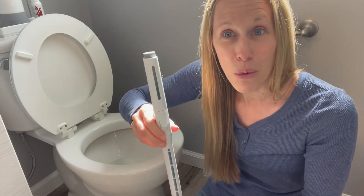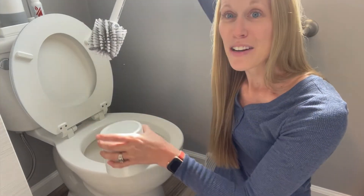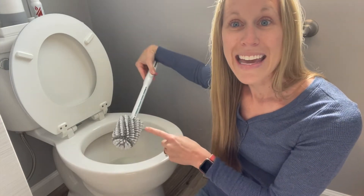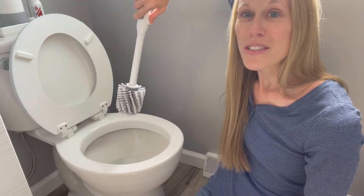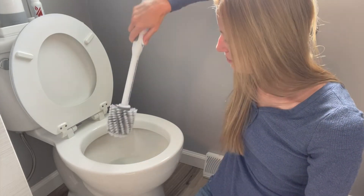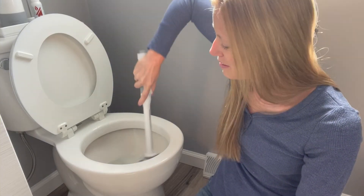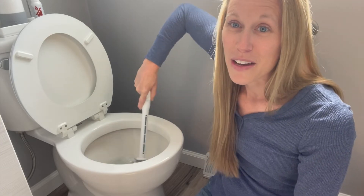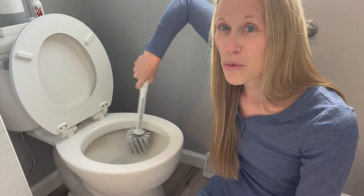You're going to want about two to four squirts of the bathroom cleaner. Take it out of your holder — this brush also has white scrubby bristles and our traditional rubber bristles. Give it some squirts here — can you see it coming out? Then go to work to scrub your toilet.